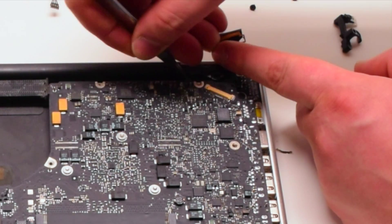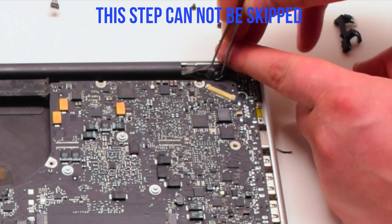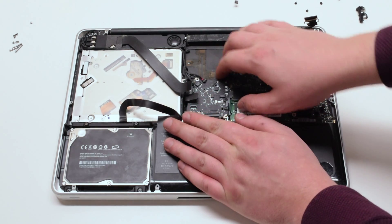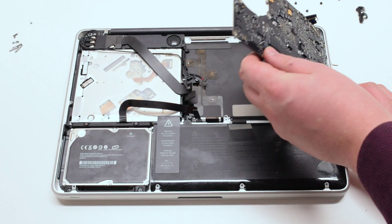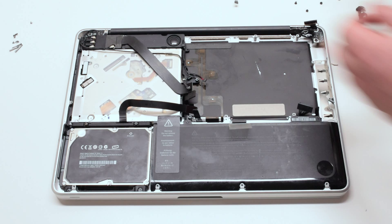Tear the microphone glued to the case — this cannot be skipped, this is a very important step. Lift the board up at an angle and flip it over. There's one more connection: disconnect the DC-in power board.